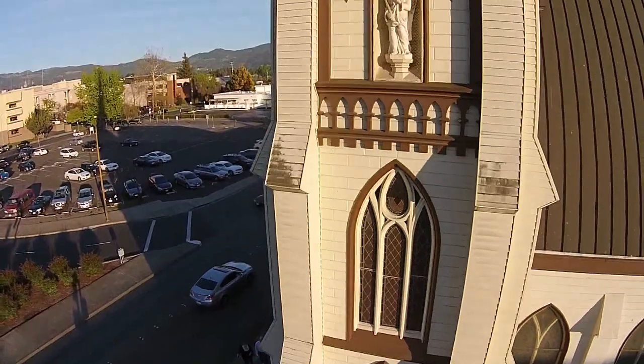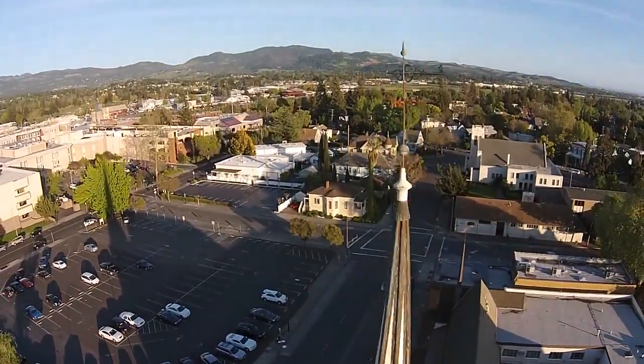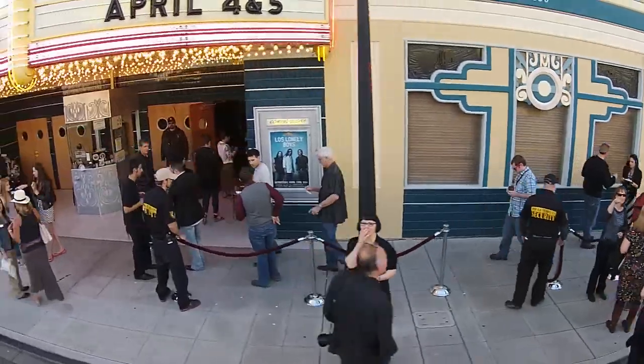I haven't even gotten to the boundaries yet of my Wi-Fi controller, but it's a lot of fun to play with. It's the most fun toy I've ever had. Look at what you can do with these moving dolly shots.